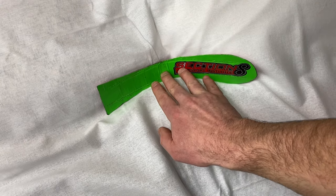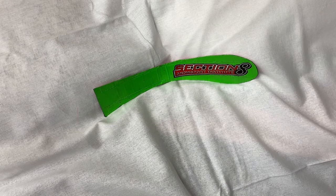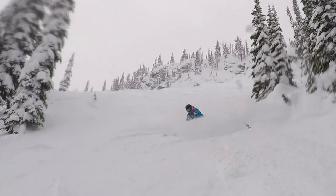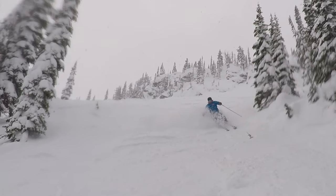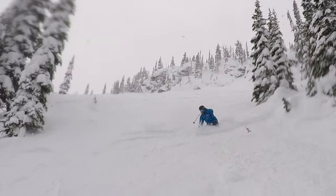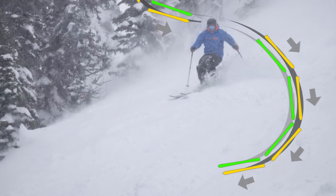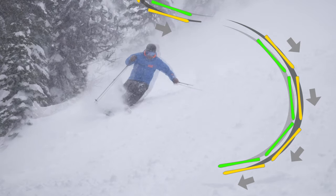Powder bends your skis a lot, so take advantage of this self-steering effect and allow your tails to follow your tips as much as possible. It's kind of like riding a berm or a luge track that tilts with the turn. A ski traveling forward through the snow in this fashion makes for a much smoother and more predictable ride than a ski traveling sideways.